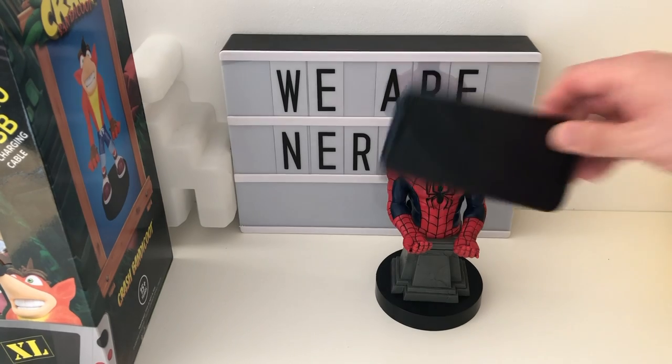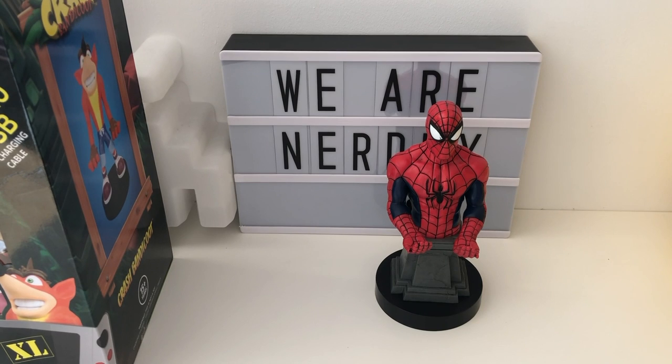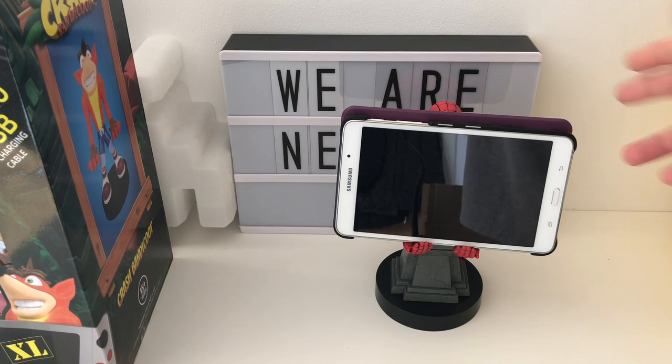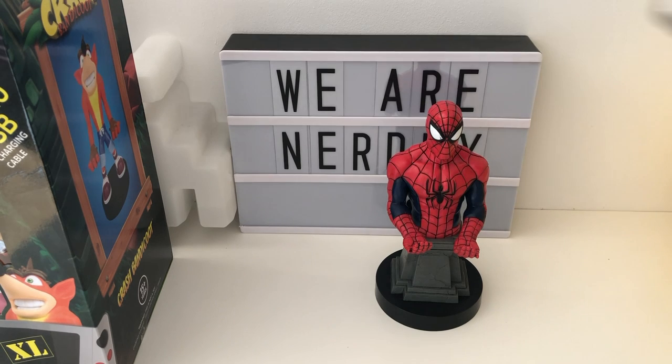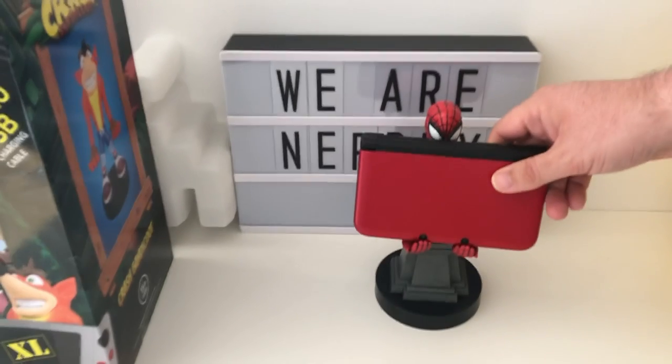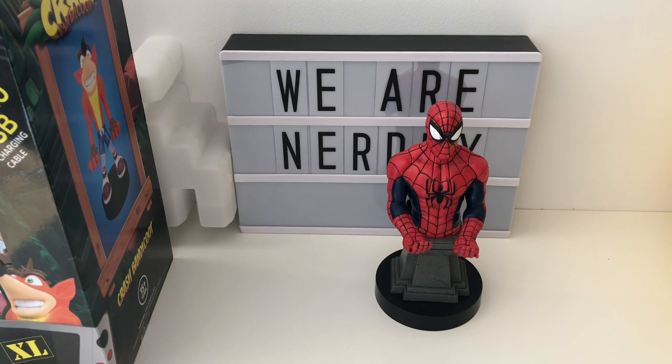Testing what fits — a Galaxy J something or other phone fits. An old school Samsung Galaxy Tab fits quite nicely, though it does cover Spider-Man's face completely. Will a 3DS fit? Oh, it will fit — that's quite nice, actually. It's pretty much a perfect fit for the 3DS.